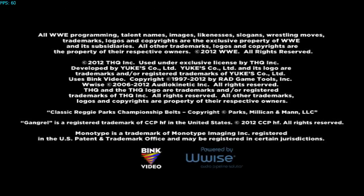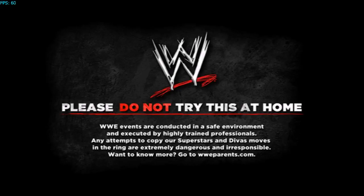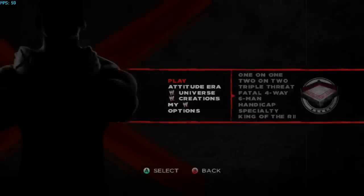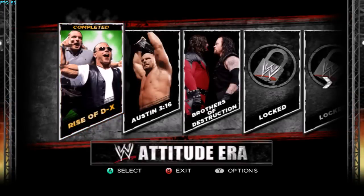I got a comment asking how I'm running this at good speed, so we'll find out. It runs fine for me — you need to have good PC specs. I'm getting 60 frames, so we're going to Attitude Era.